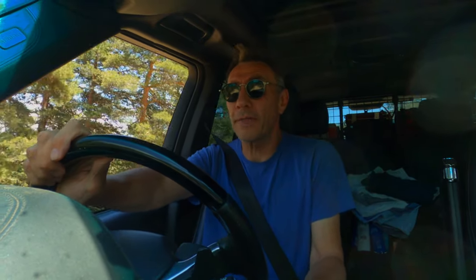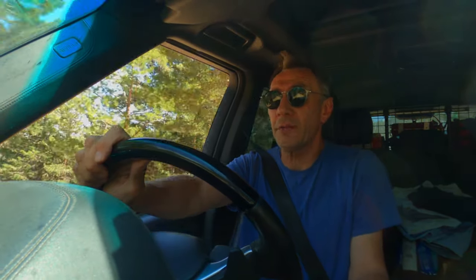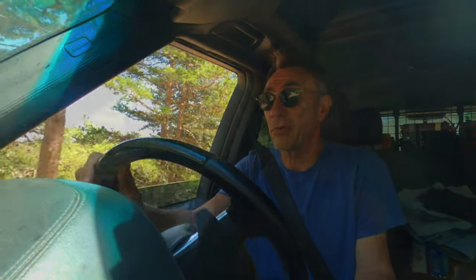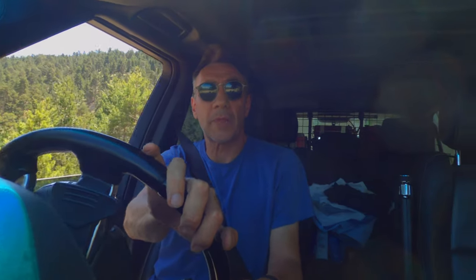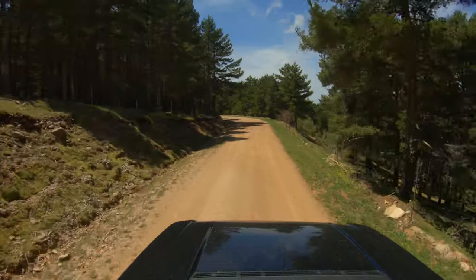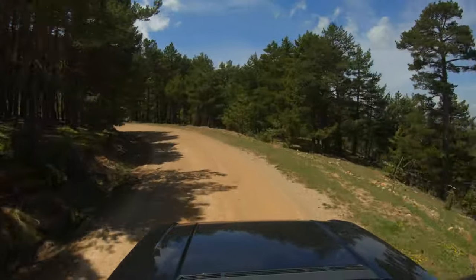This vehicle is a 2010 Range Rover Autobiography Black. This is one of 700 that were made to celebrate the 40th anniversary of the Range Rover. It's a UK model. This is a turbo diesel, it's a V8 and it's 4.4 litres. This one has been remapped, so it's pumping out close to 360bhp.